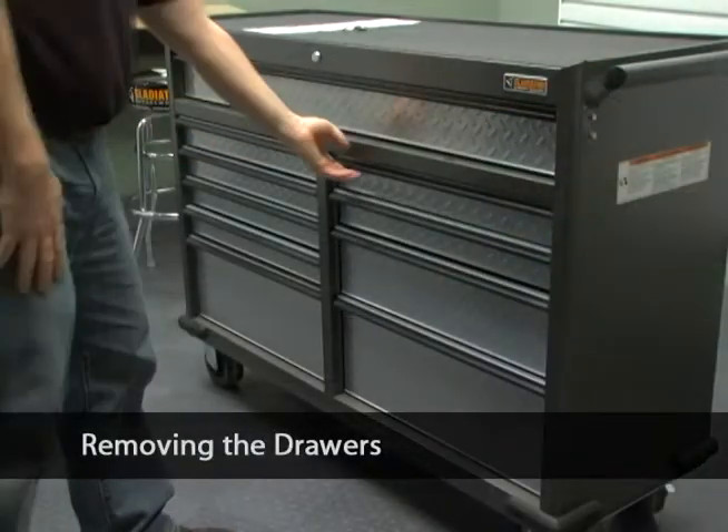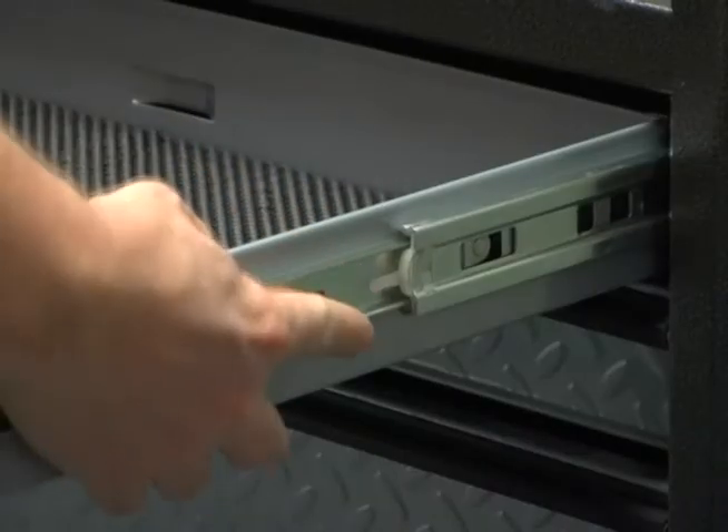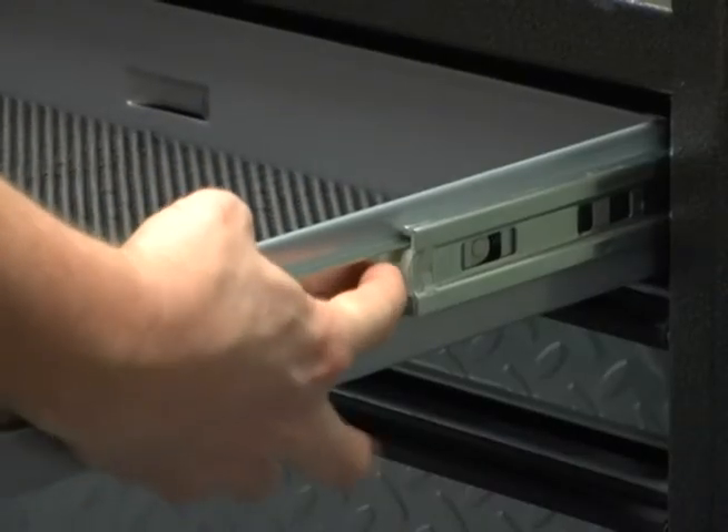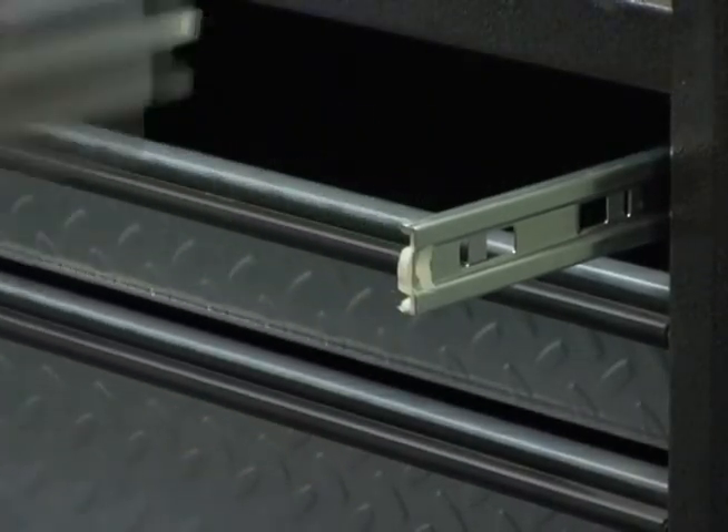The tool chest drawers can be removed. Slide out the drawer as far as it will go. Press the lever down on the left track and lift the lever up on the right-hand track to release the drawer. Pull the drawer out the rest of the way.